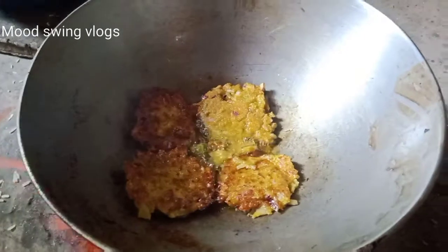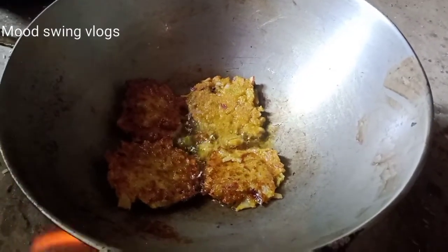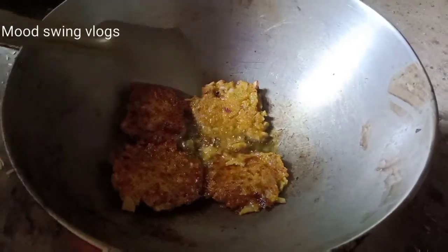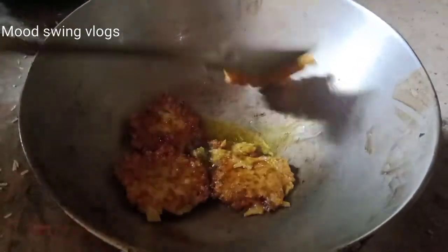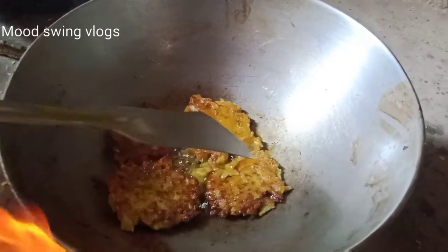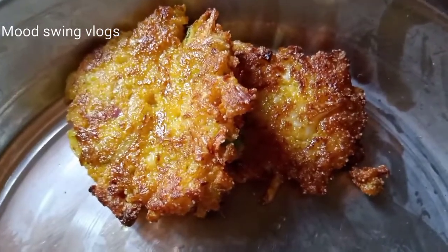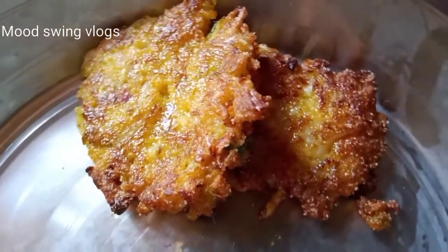We have got 4 gori in the house. This is the end of the day.